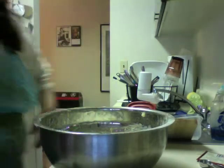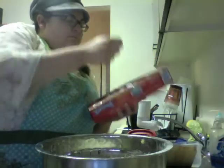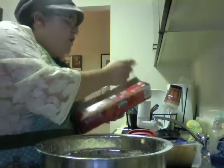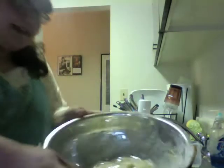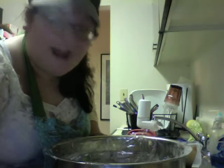I am schvitzin'. It's all about the Yiddish today. We're going to let this sit for about an hour and a half, and because it's friggin' hot in here, it will rise. A lot.